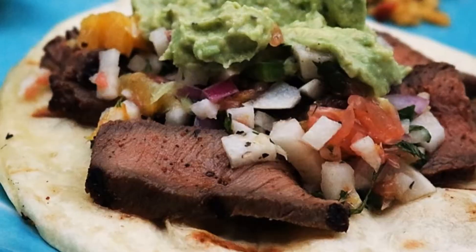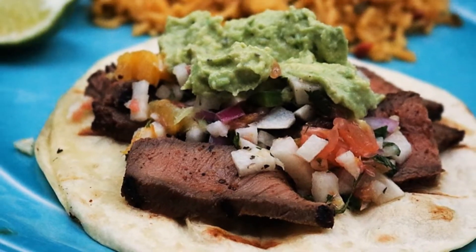Hi, I'm Jeff with ArmadilloPepper.com. Today I'm going to grill some flat iron steaks and make some tacos with a citrus salsa and creamy guacamole sauce.